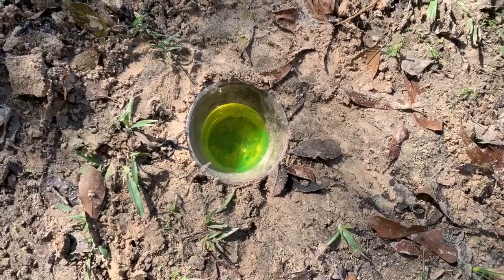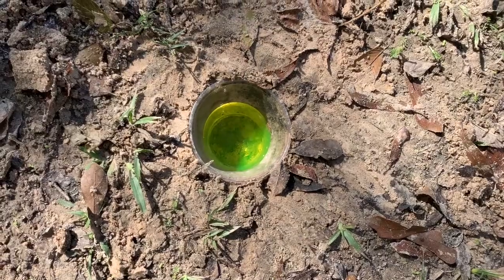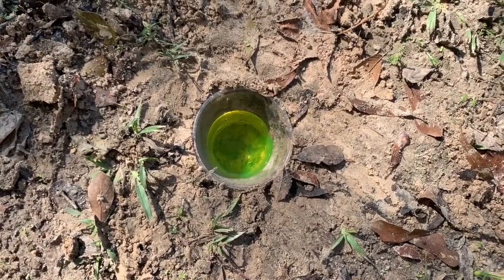The purpose of setting a pitfall trap is so that any bugs that crawl across the ground will be attracted to the sweet smell of the antifreeze and will fall in the cup. The antifreeze acts as a preservative to help keep your insects intact for analysis later.